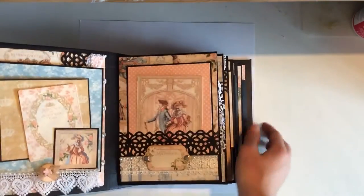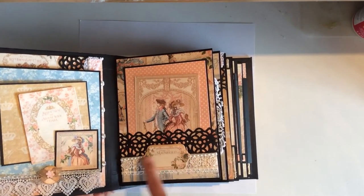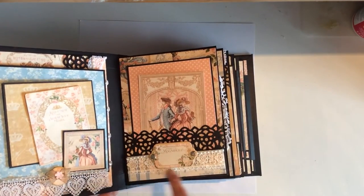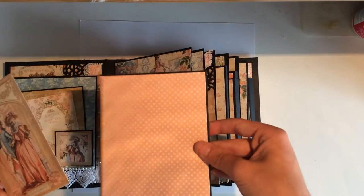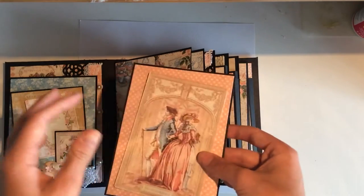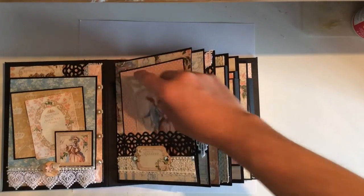This is just a simple pocket page. This is a chipboard piece — just put some brads in it. I just thought I'd add a bit of fanciness: some lace and some flat back pearls. This houses two very large mats. Now this paper isn't from the collection — it's from a different collection, but it seemed to work well. I love this image; absolutely gorgeous imagery. That slides back in there — ever so simple.